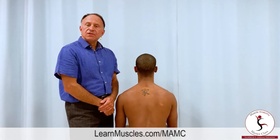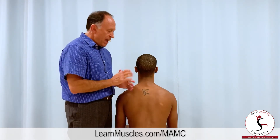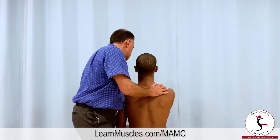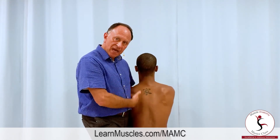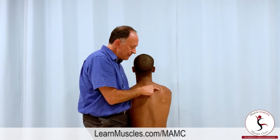One addendum to the stretching protocol for the rhomboids on the right-hand side: I can make the stretch more powerful by adding in manual protraction of the scapula. I'm going to stabilize his body with my left side body wall, pull his arm across the front of the body and downward, getting protraction and depression of the scapula.